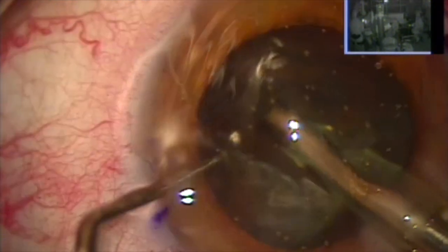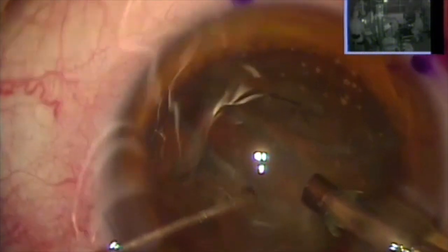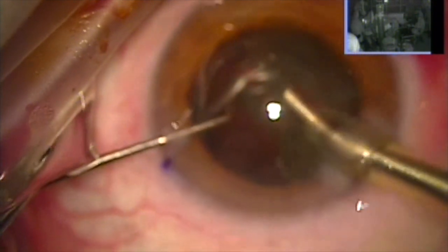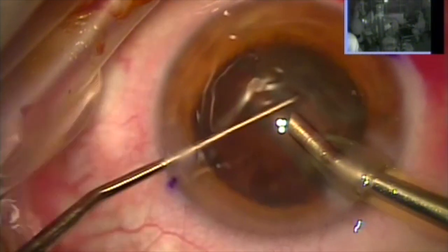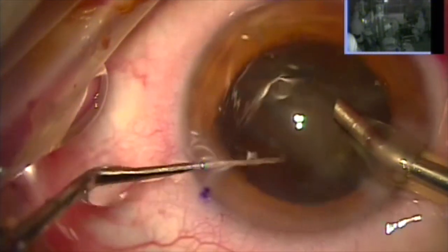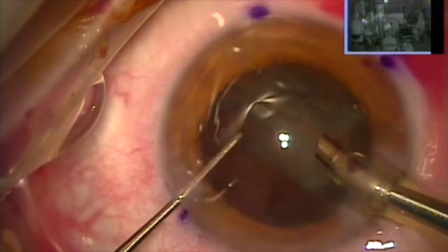So this is high-stress phaco surgery. I'm splitting the cataract. Fortunately, the cataract is not very dense — medium grade for our experience here in Athens, Greece. But we can all appreciate how opaque the lens is and how drastically the vision of this 72-year-old lady will improve. This is essentially a monocular patient since the other eye is at best 20/200.